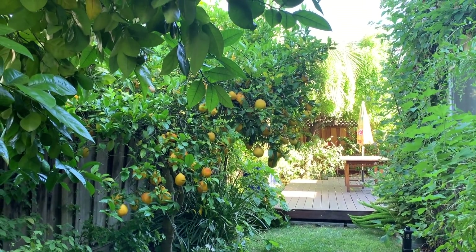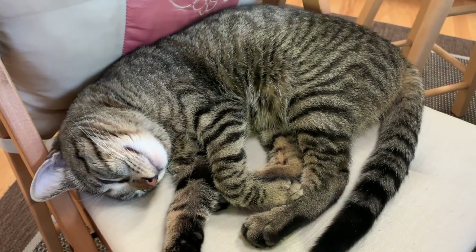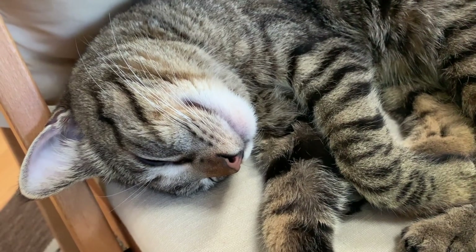But before that, we should look at Gugu. Gugu is in the middle of his beauty sleep.